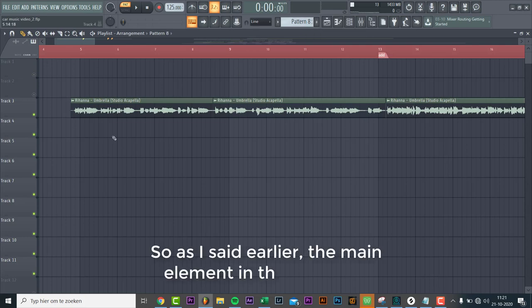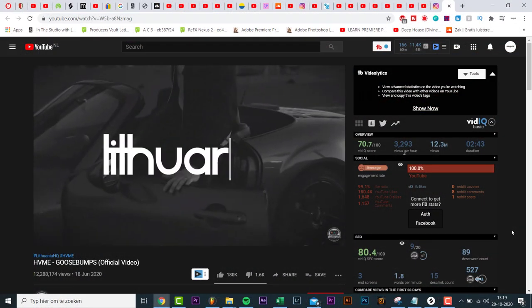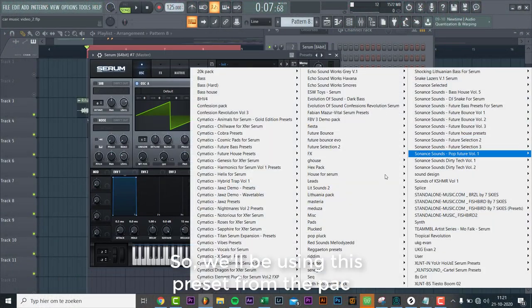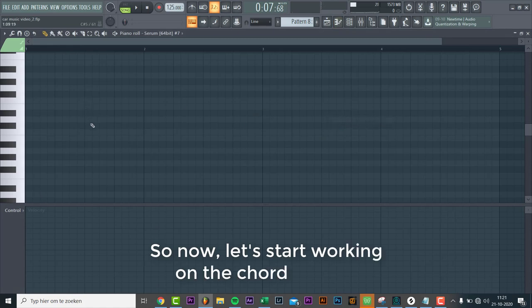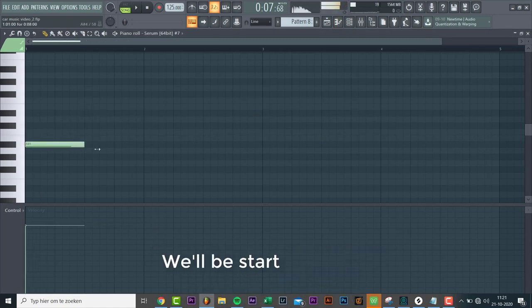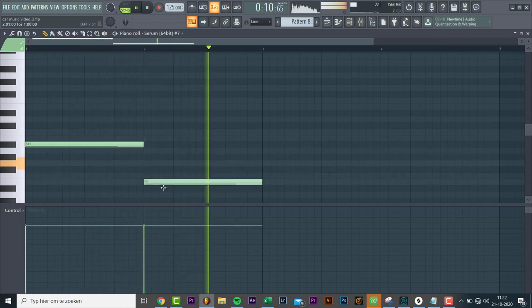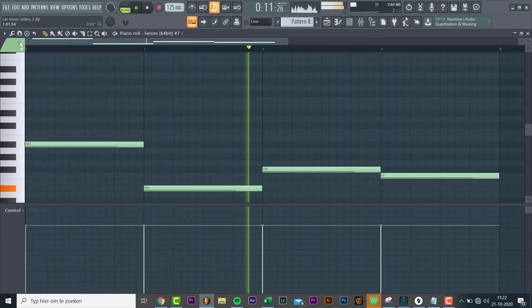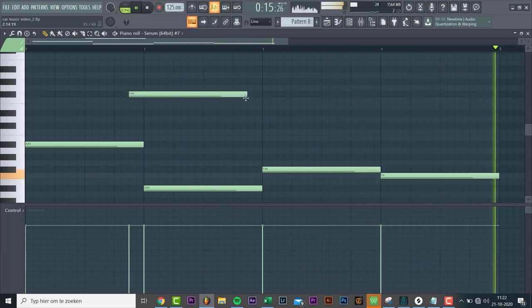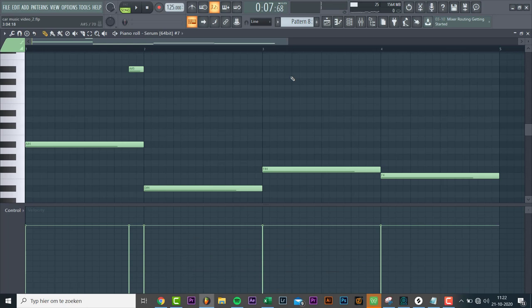As I mentioned, the main element in the breakdown is the Reese bass most of the time — for example in this track. We'll be using this preset from the pack. Now let's start working on the chords. We're working in A sharp minor, starting on the root note. That will be the main progression. Now let's add a few slide notes to make it more interesting — sounding like this.